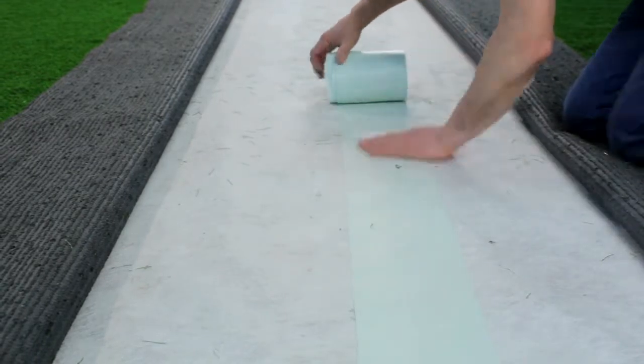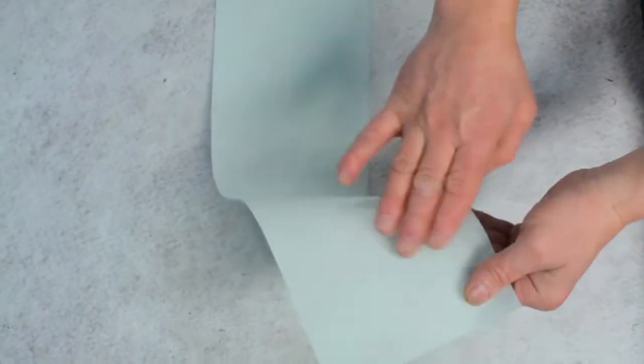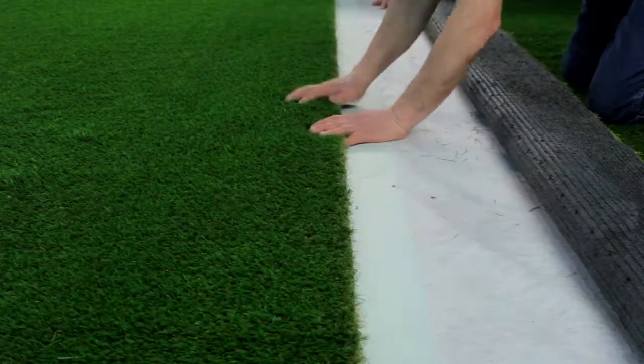Now unroll the joining tape down the centre line of the join, ensuring the shiny side is down and the blotting side is up. Fix at either end with a nail or adhesive.